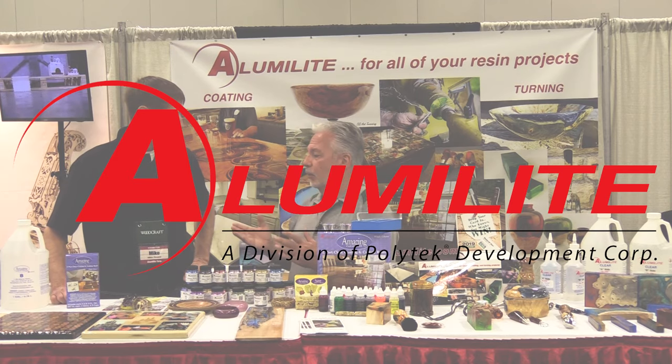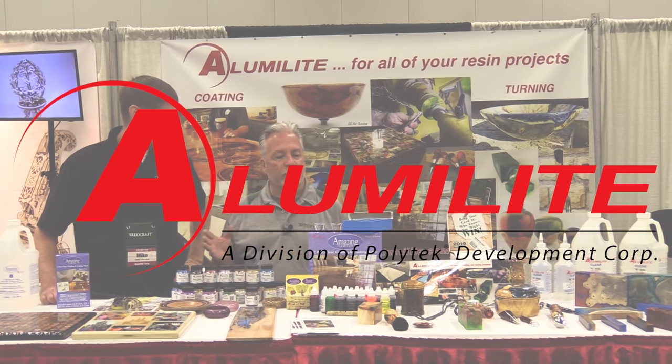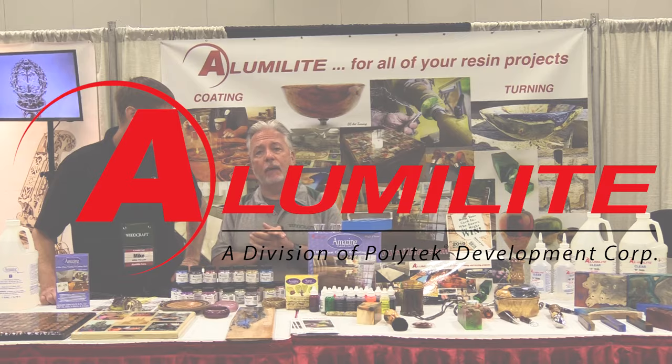We're here at the Alumilite booth with Mike, and they have a vast majority of products that we're going to talk about and bring to you for Woodcraft.